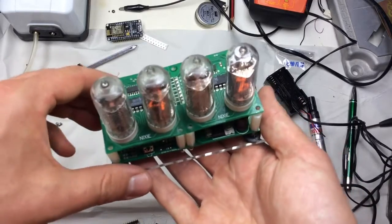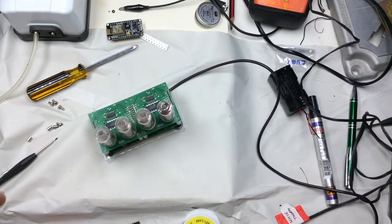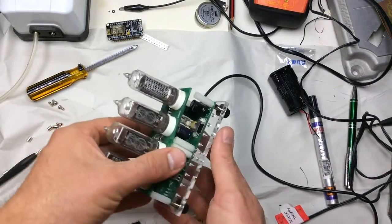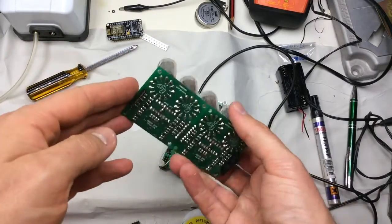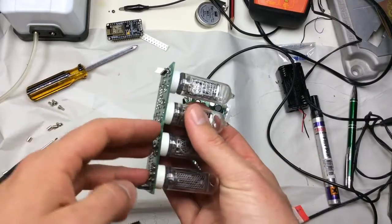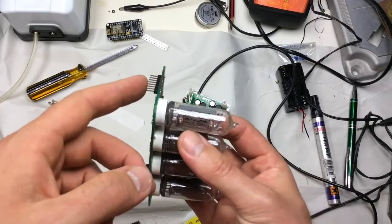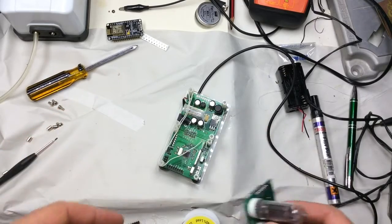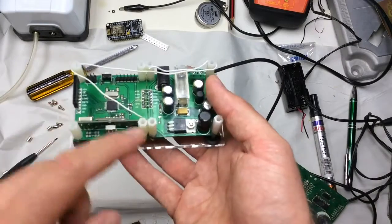I'll quickly switch the power off to avoid getting electrocuted and show the bottom part of the display. These top modules connect with a 0.1 inch header here, connecting to two circuit boards below.